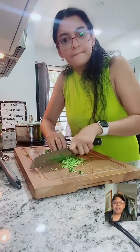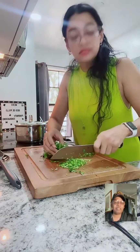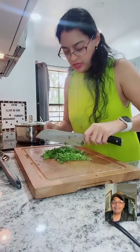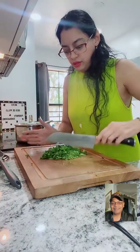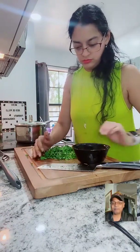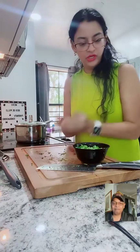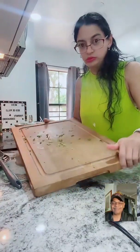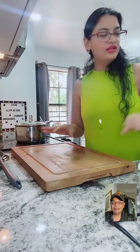There's a lot of flavor in the cilantro roots. Parsley stems are too strong, but with cilantro, I don't understand how people throw them away. I use everything - I don't waste anything. So let me leave that over there and clean up.